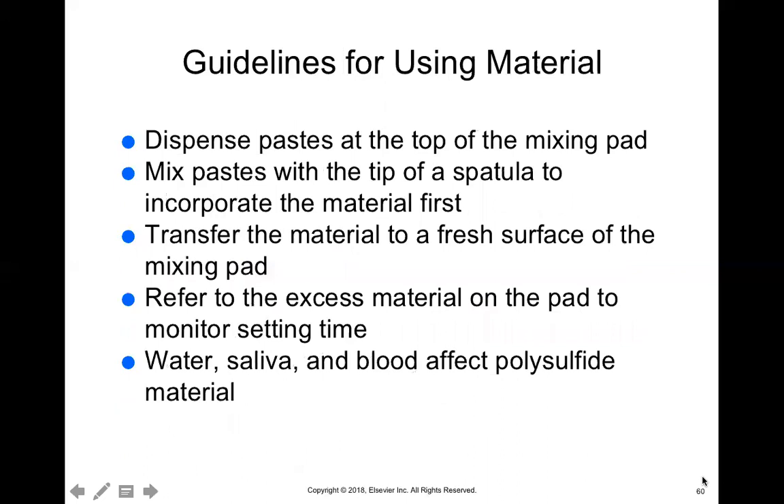To use polysulfide, dispense the paste on the mixing pad and mix them together until you see a uniform color. Then place it onto a fresh surface, remove any excess, and place it into whichever tray you're using. Water, saliva, and blood can affect this material — as they can with all elastomeric materials. You'll see the doctor dry everything off very well before placing impression material. When we place the retraction cord around the tooth, that cord can cause bleeding, so you have to rinse and dry the area very well before taking the impression.